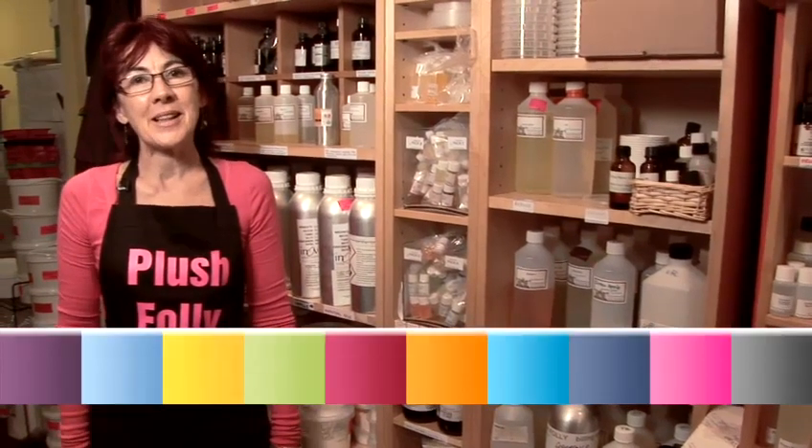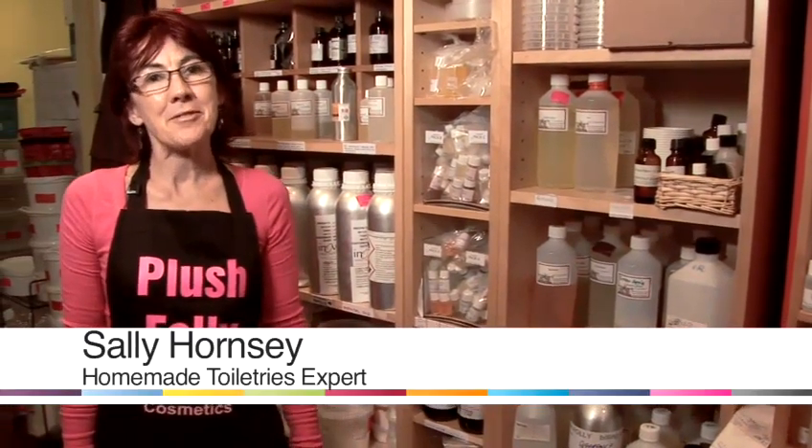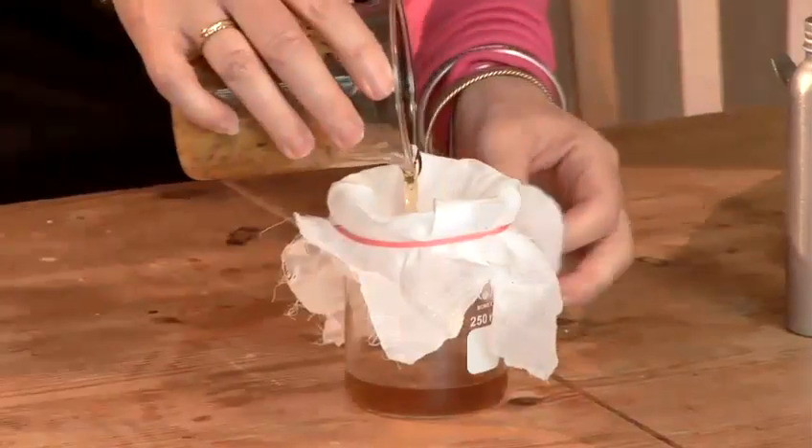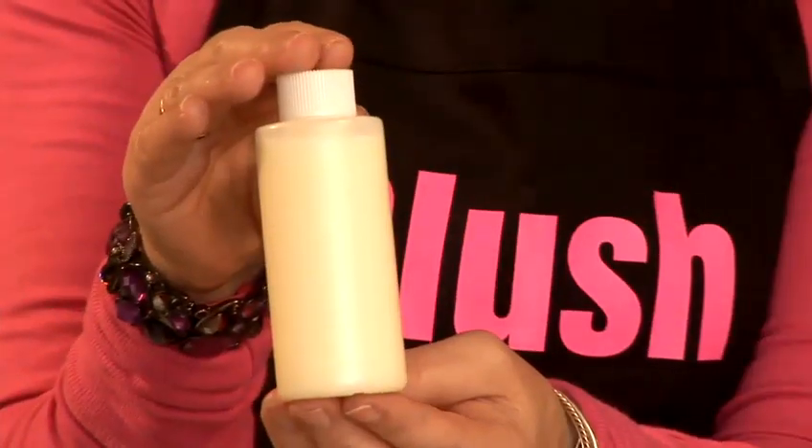Hello, I'm Sally. I'm from Plush Folly and today I'm going to teach you how to make a range of cosmetics from home. Today I'm going to show you how to make a deep hair conditioner.